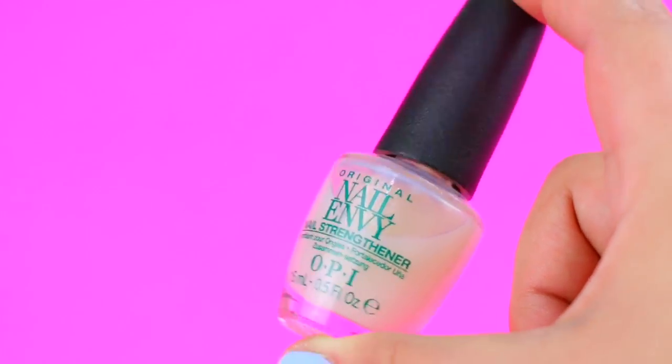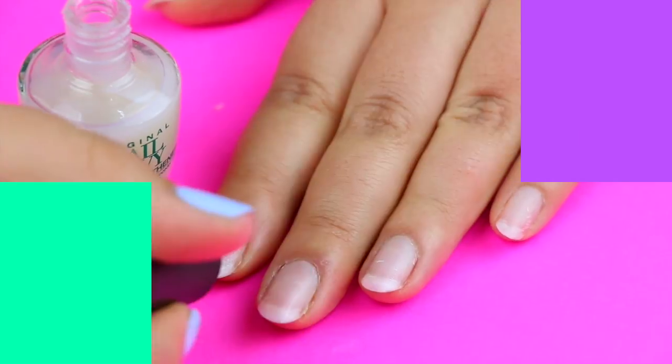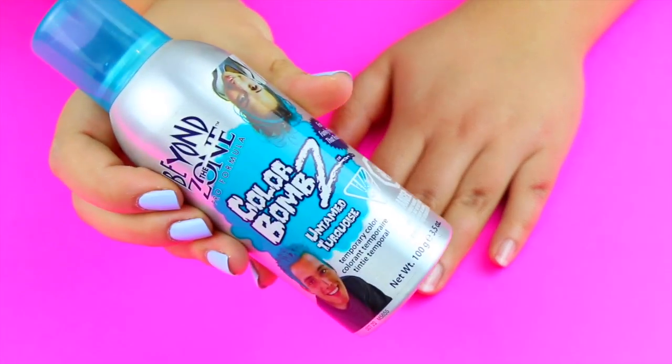First, apply your base coat to protect your natural nails. Then shake the can a few times and start painting your nails like if this was a real spray paint.